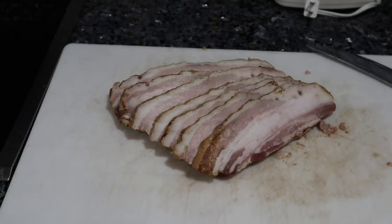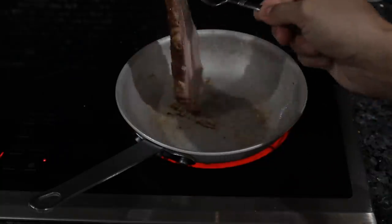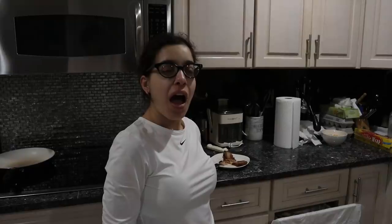Sliced up the bacon. Now I'm just going to get it nice and crispy so we can taste it. I just need a few minutes to wake up.